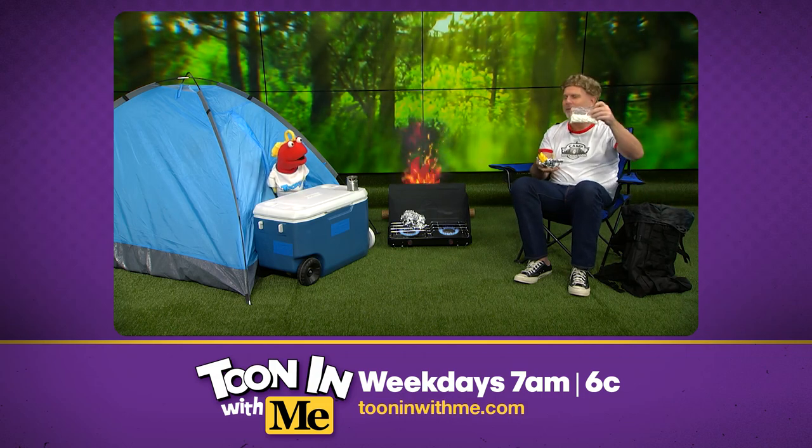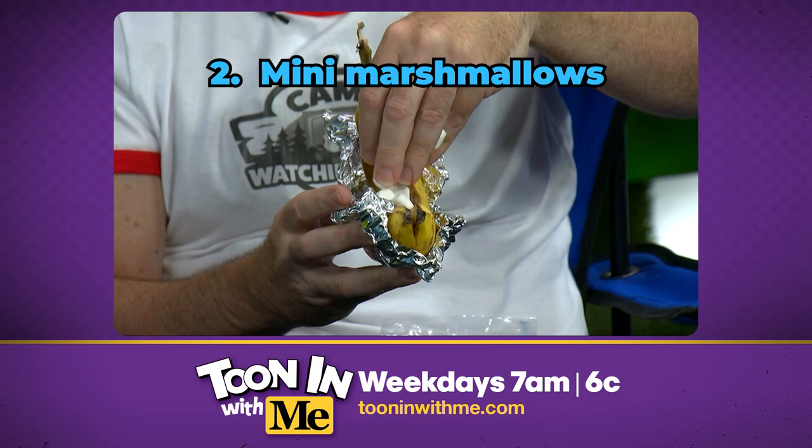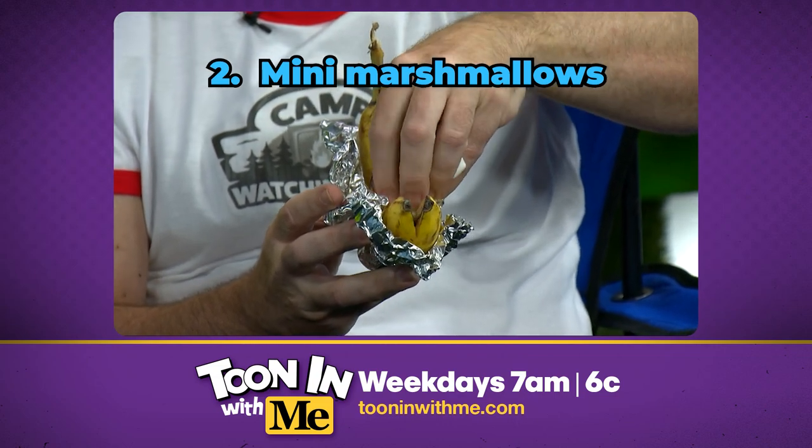Now what you're gonna do is you're gonna take out your ingredients. I'm gonna start out with some mini marshmallows. Just a sprinkle of them inside the banana. Once I have the marshmallows in, I'm gonna go with some chocolate chips. You enjoy chocolate chips, don't you? Yeah, yeah, please.